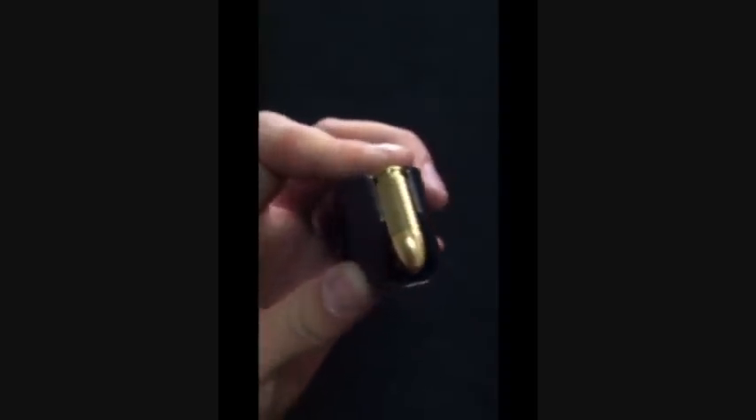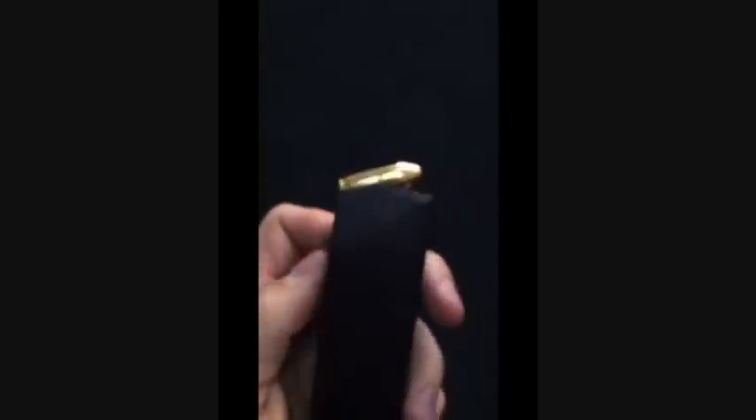I don't know how much you do or don't know about ammunition, but as you can see here, these are not reduced cartridges — these are actual 9mm bullets.